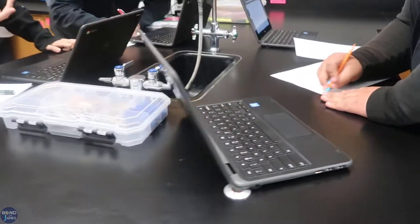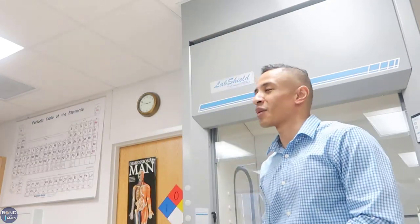How would life be different if there were no batteries? It would not be fun — we would probably be in the Stone Age. We wouldn't have many of the things we have today. It's true.